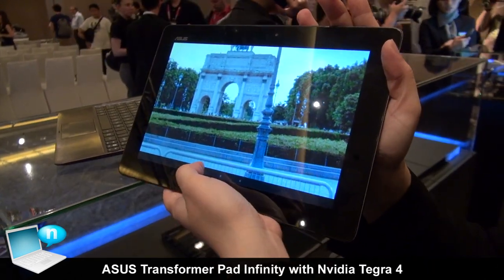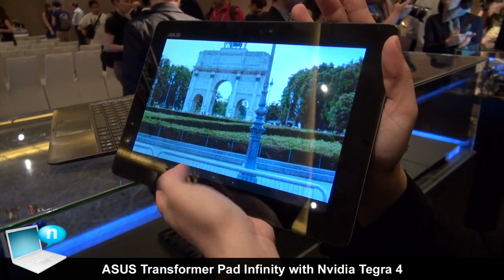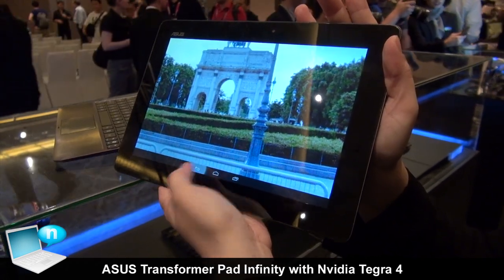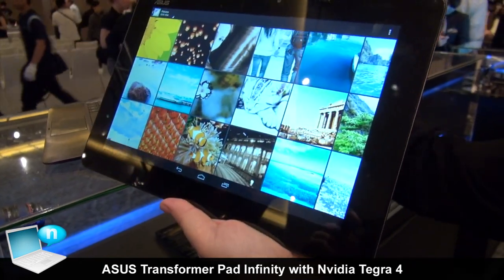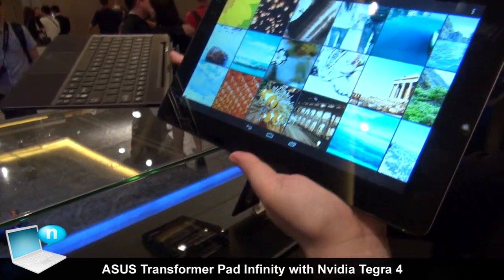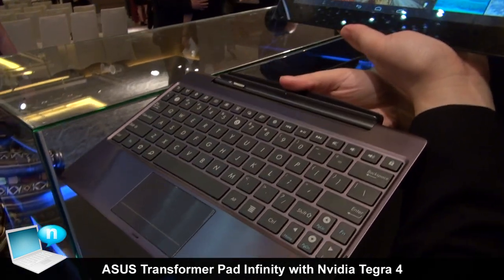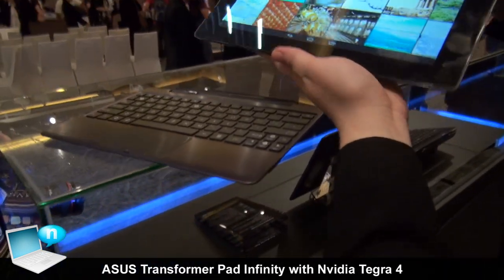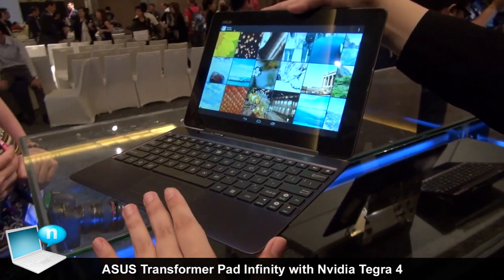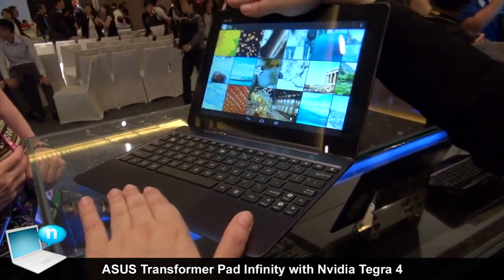It comes with the latest Android 4.2 built-in. We also offer an optional docking which users can easily dock the pad onto to transform it into a notebook.